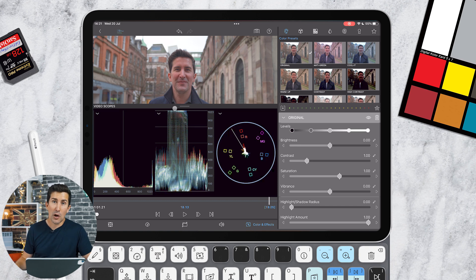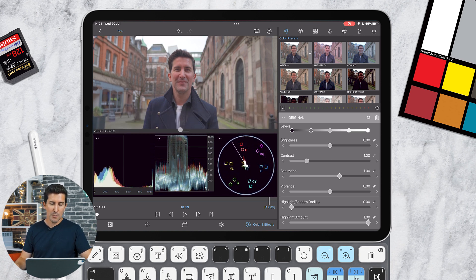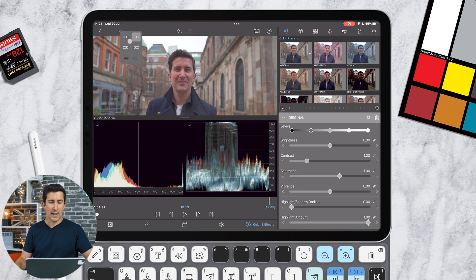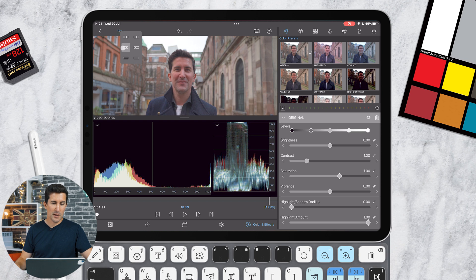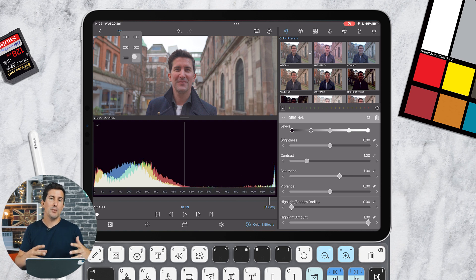You've now got these three video scopes which are super handy. You can drag them up and down to make the video viewer bigger or smaller, and drag up the video scopes. You can click and hold the little icon here — so if you want just two types of scopes, you can do that; you can have one larger to the left and a smaller to the right, one on top of the other, or just one larger scope.